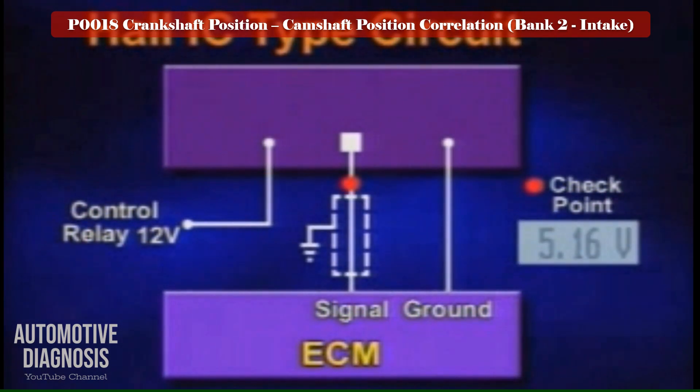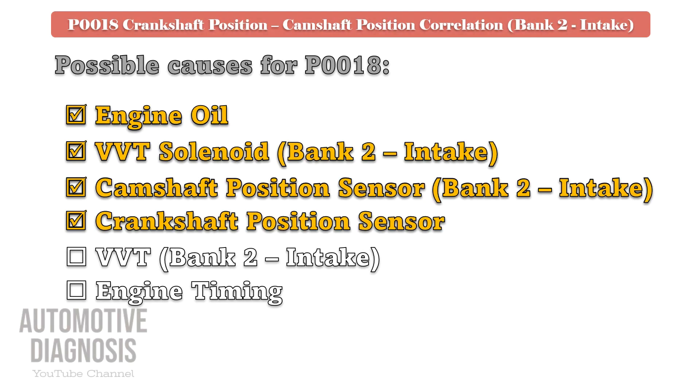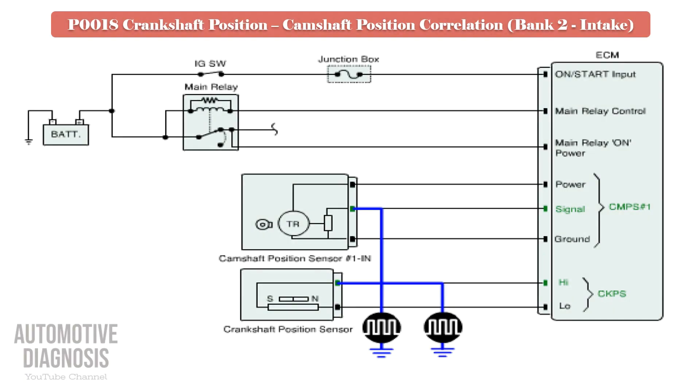If both sensors are good, go to the next step to test the bank 2 intake VVT. Bank 2 intake VVT testing procedure. Before removing the VVT, you can check the engine timing by an oscilloscope — check the crankshaft and camshaft position sensor waveform and compare it with the specification in the workshop manual.